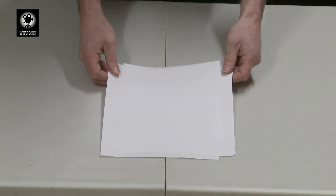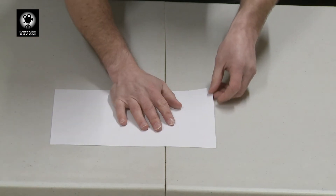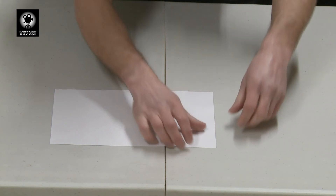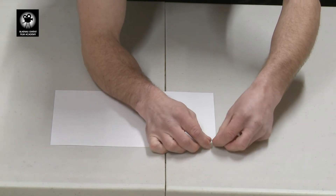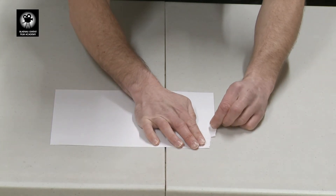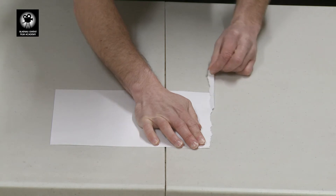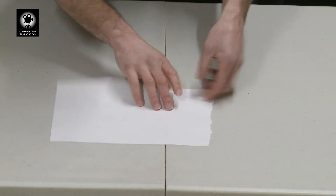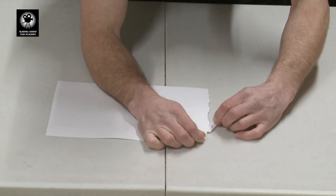To start, take a piece of A4 paper and we're just going to change the edges slightly, because in the old days this straight edge wouldn't have existed. So we're just going to rough it up a little bit. We're going to take a slight corner and tear all the way down. If you're lucky it will go in one complete strip, but if not don't worry about it, just keep going until you get a nice rough edge all the way down.